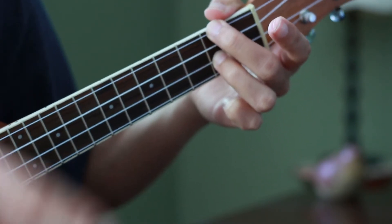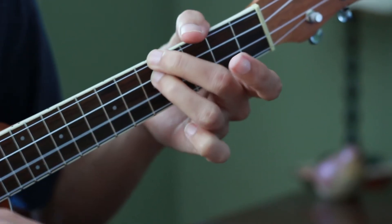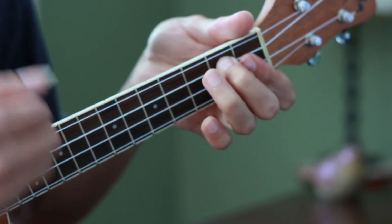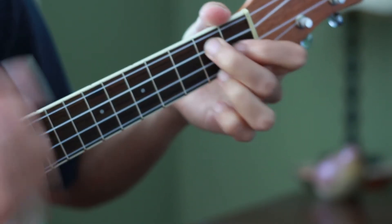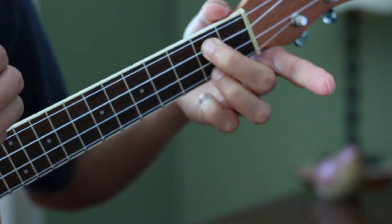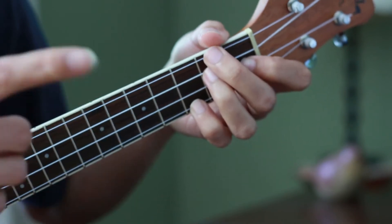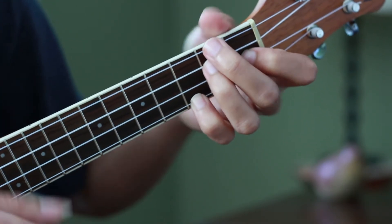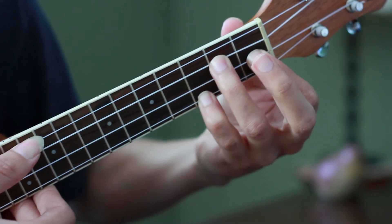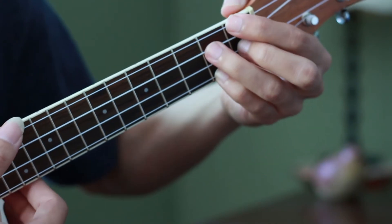Then I start the same sequence all over again: F major 7, to D minor 7. This second time there's no melody, so I go straight to G minor 7, then G7. I do the melody just in case, then E minor 7, A7, back to D minor 7. Now I have a different melody for the second ending: F with the open fourth string G, and I land on the next chord, which is B diminished 7.